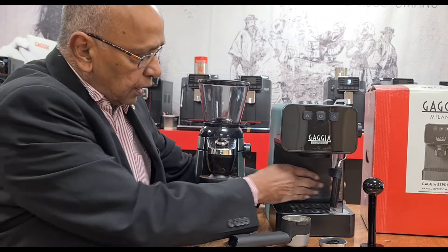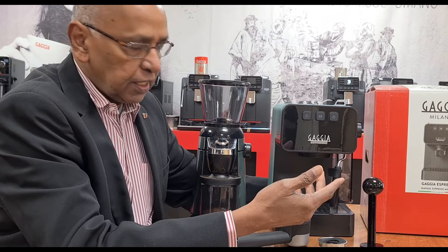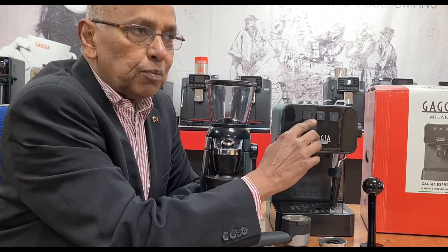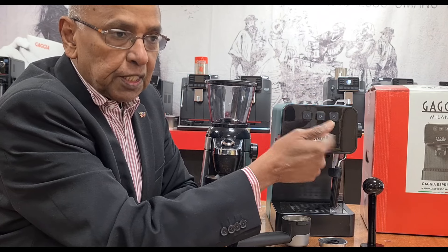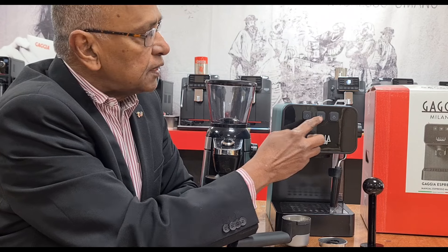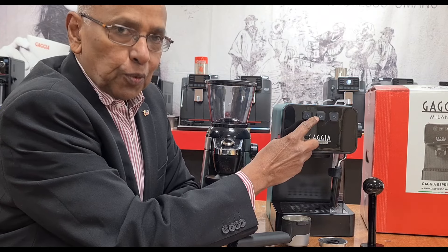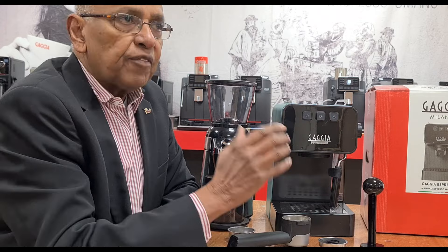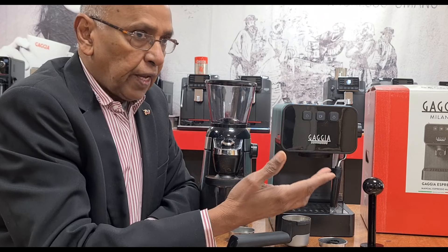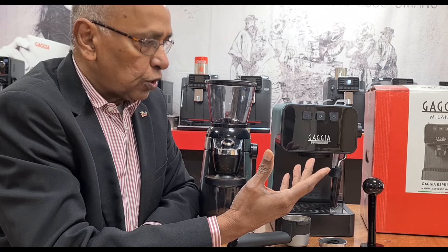There is a nice tank that comes out sideways — you can fill it in situ or take it out. You have three buttons. On both the Espresso Deluxe and the Espresso Style, there is a memo function, so you can have a pre-portioned espresso programmed on a button. You can measure your shot, program it, reprogram it, or delete that program.